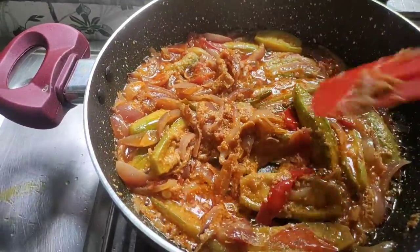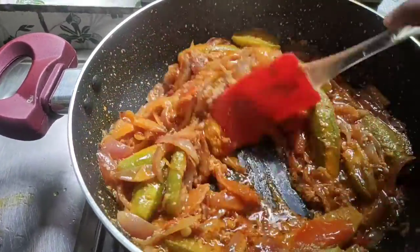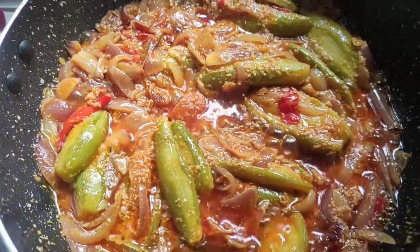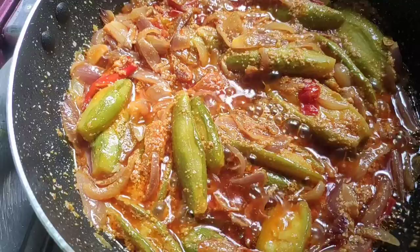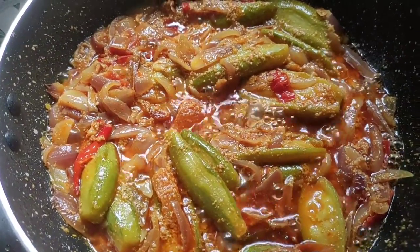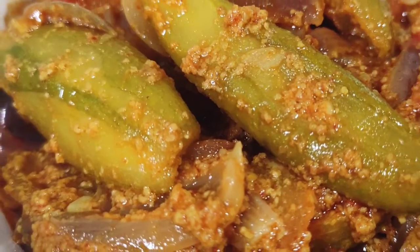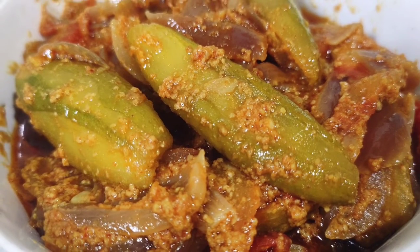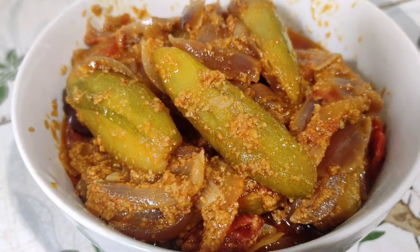You can eat it with rice or roti. This is a Bengali style dish. You can also make it at home. Thank you for watching my video. Please subscribe to my channel. Bye bye.